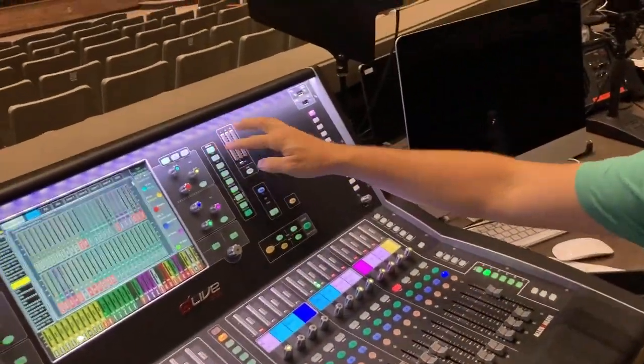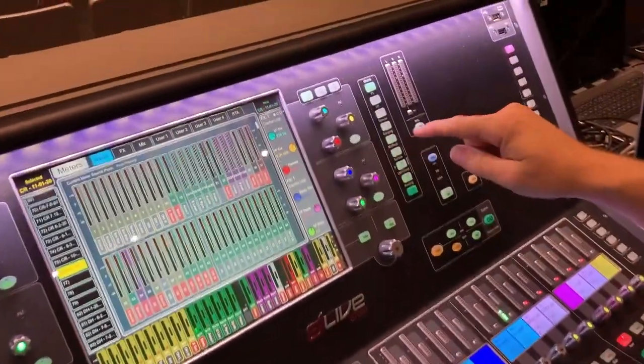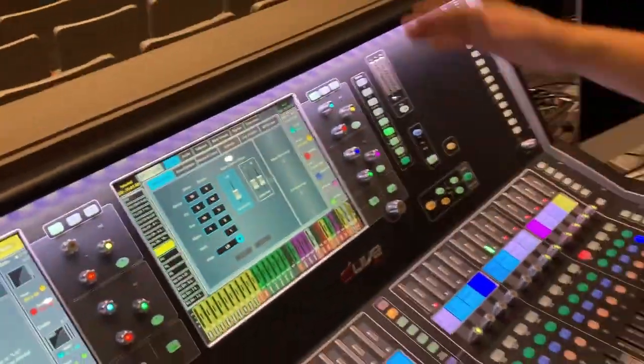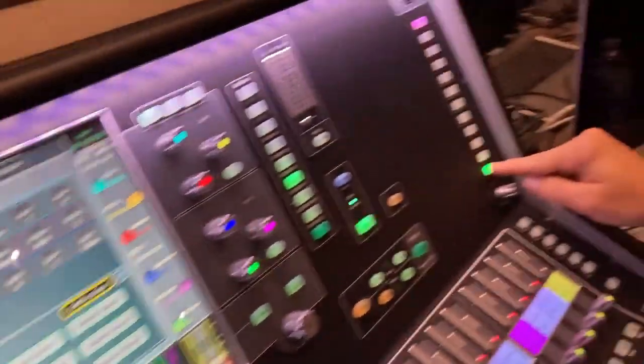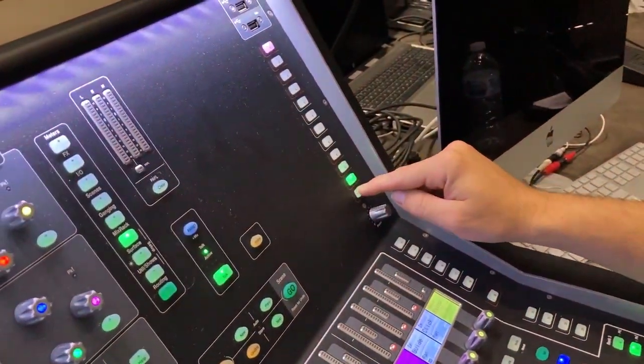We're going to talk a little bit about routing — what to send to it — and all of that is controlled through your mix rack. The mix rack controls all the audio in and out. Up here, we've got a Talkback button, and then here is your assign. These are Talkback Group 1 and Talkback Group 2.